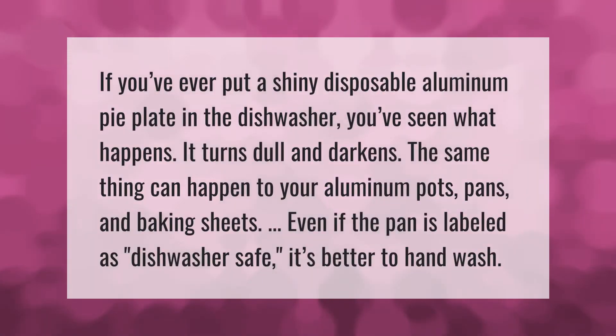If you've ever put a shiny disposable aluminum pie plate in the dishwasher, you've seen what happens — it turns dull and darkens. The same thing can happen to your aluminum pots, pans, and baking sheets. Even if the pan is labeled as dishwasher safe, it's better to hand wash.